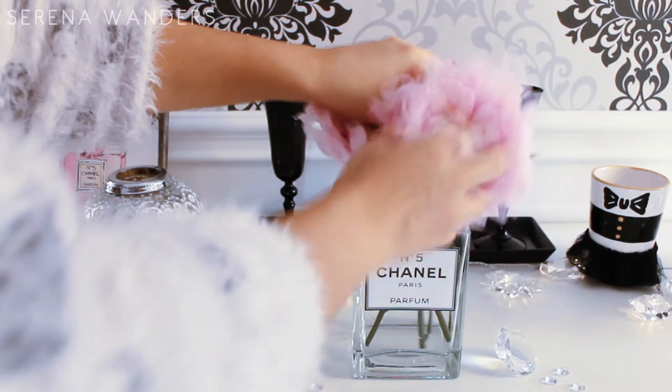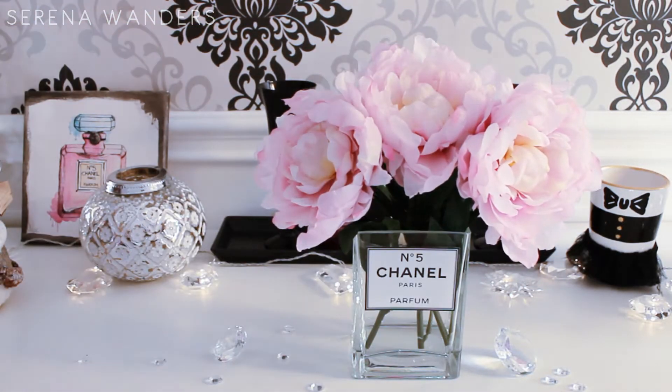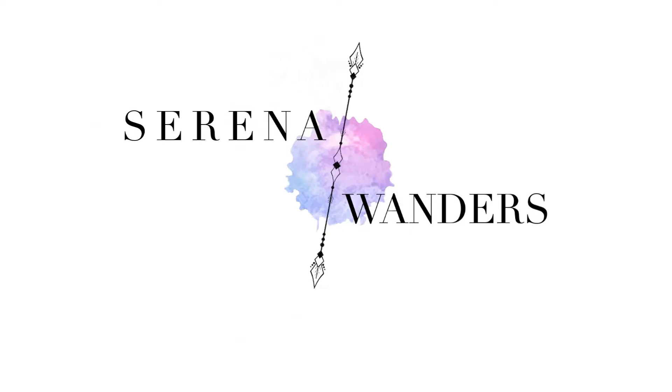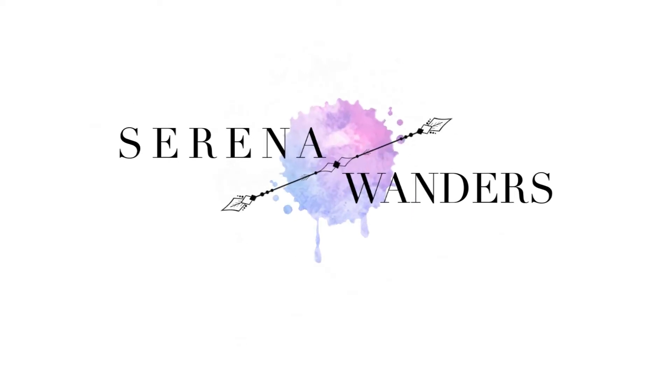Hello Wondrinos! Welcome back to my channel! Today I'm here with a tutorial on this DIY Chanel perfume vase. I'm already telling you that it's way too easy, but some of you on Instagram asked for a video tutorial about it, so here it is.